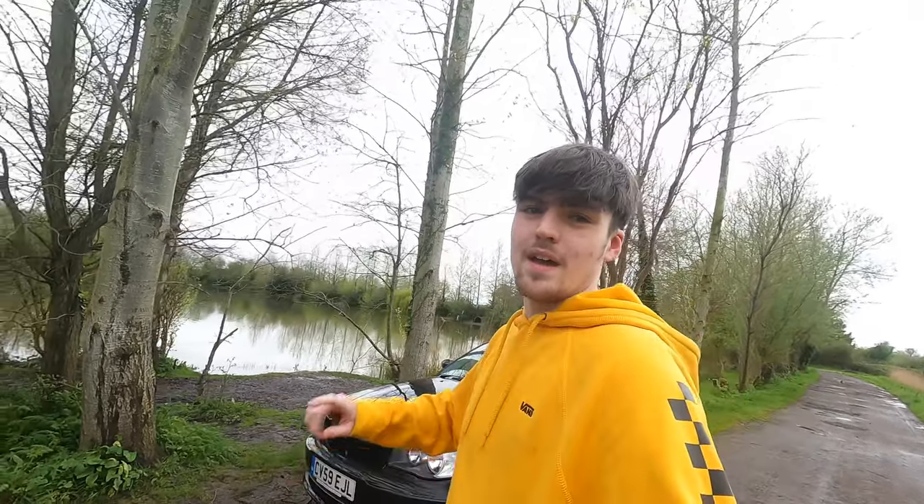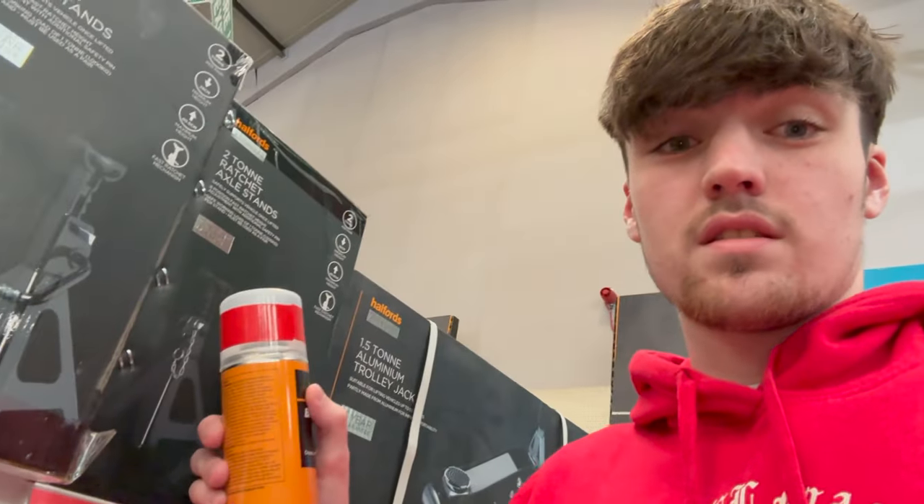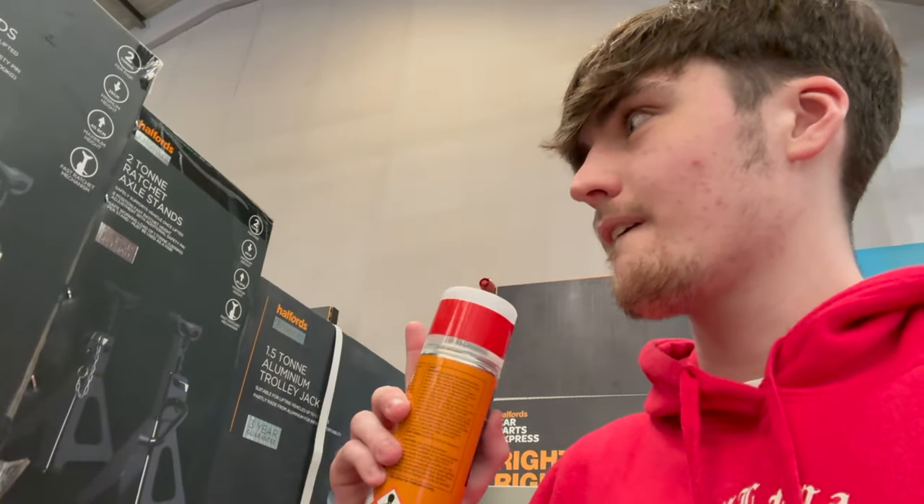So we're here at Halfords to pick up a few bits. I've decided to go with red brake caliper paint because the interior of my car is red, so it's probably going to match up better. I'm also going to need some axle stands - I've never used them before but I'm sure they'll help. And the last thing I need is some wheel cleaner because I want to clean the car and the wheels.